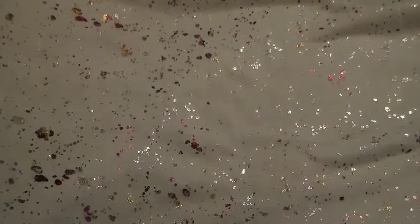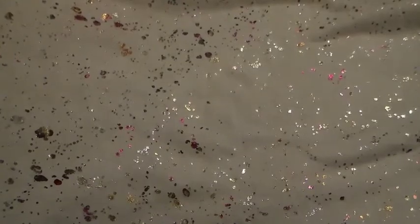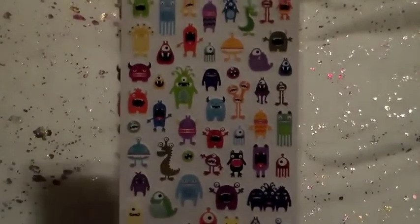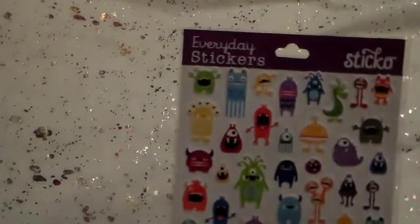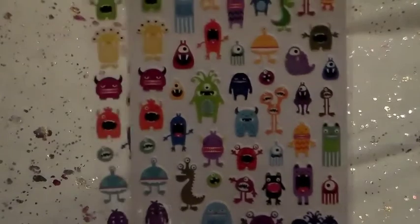The next thing I picked up — I've been looking at these for quite a while. I saw on Corey, the Reset Girl's channel, where she had used them in her Filofax and they were just too cute not to get. That is these little monster stickers, and these are from Walmart — it's the only place I've ever seen them. I picked up two. I've already opened one and used them. They remind me of the monsters on Monsters, Inc., so I had to get a couple.